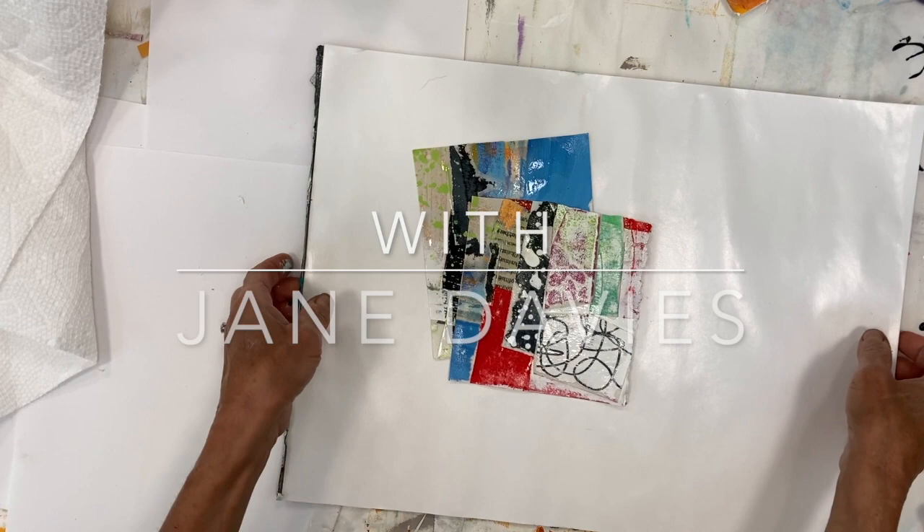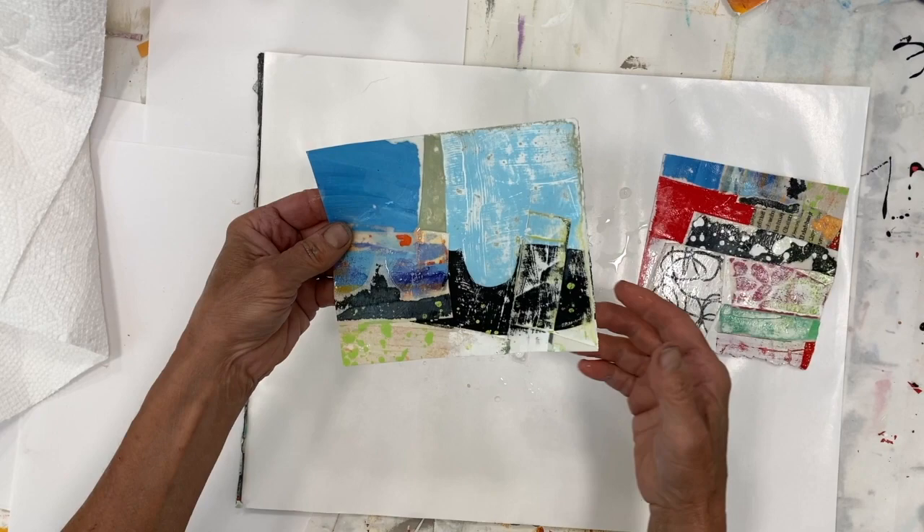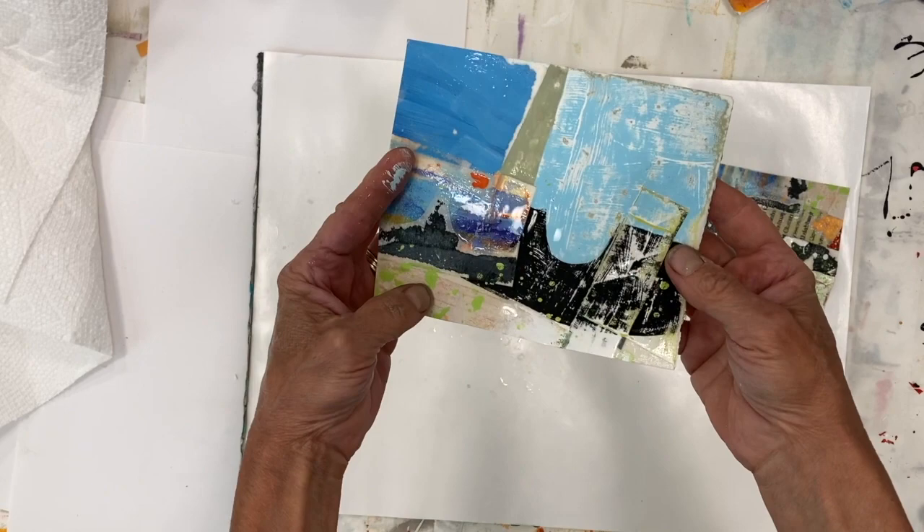I want to show you how I'm preparing these pieces for collage. These are old collages that came from maybe 8x8 or 10x10 small pieces on paper. I sanded the front — you can probably see the marks of the sanding. I sanded them with a power sander, cut them into smaller sizes, and then I soaked them.